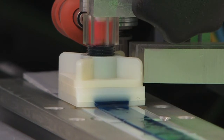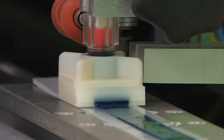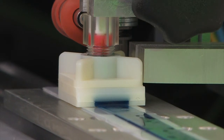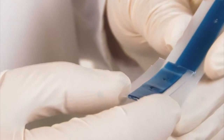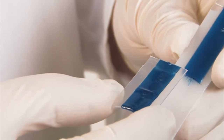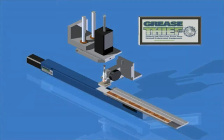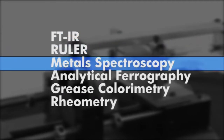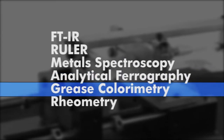In the final phase of the extrusion, the grease is squeezed through a 40-thousandths-inch-wide slot to create a uniform thin film that is deposited onto the specially designed substrate. The substrate has peel-away sections, each containing 0.25 grams of grease, which can be conveniently moved to other testing stations around the laboratory. Up to six other laboratory tests can be done with a single substrate, including FTIR, RULA, metal spectroscopy, analytical ferrography, grease colorimetry, and rheometry.